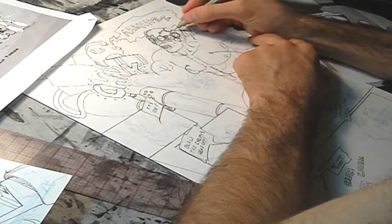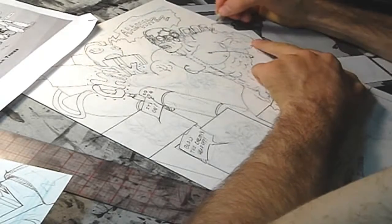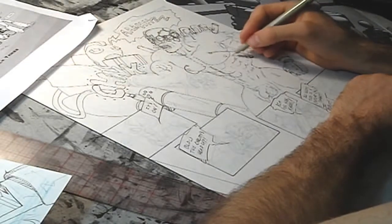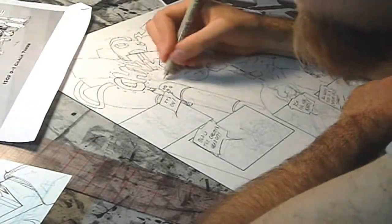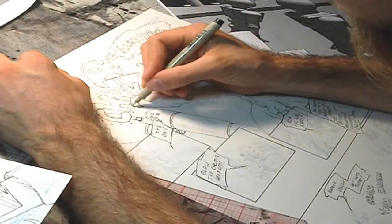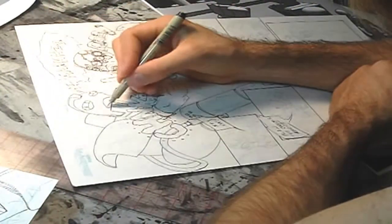Then I go from there. I take it off the light box, put it on my drafting table and start — as you saw me start earlier. I messed up; I forgot to draw those little chemical pumps that go into his body. I drew his shoulder before I drew that chemical pump, so his shoulder goes right through there. I wasn't too concerned at the time because I knew I was going to fill that pump in with solid black. But I do make mistakes like that.